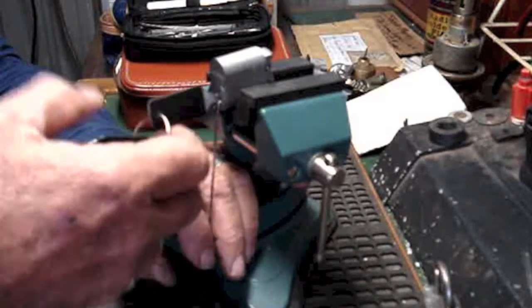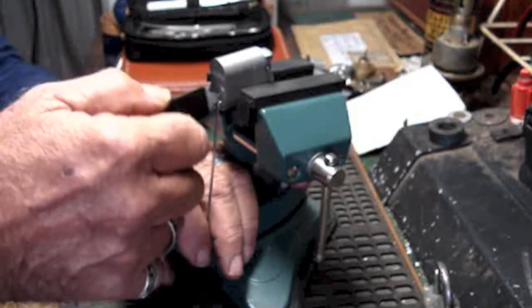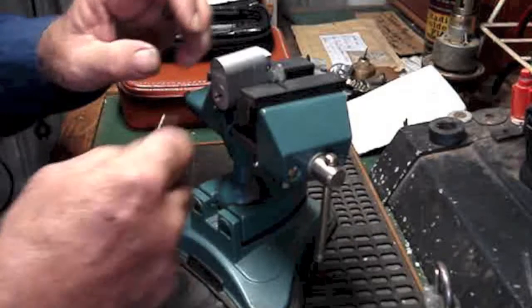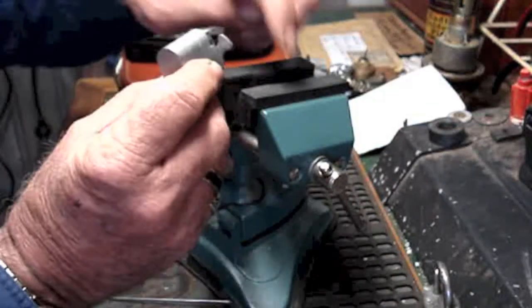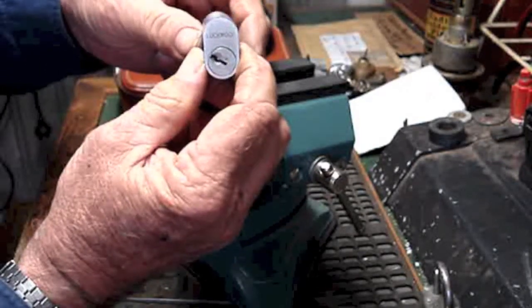I should take the rest of the keys off the key ring. There it goes. It won't turn right around because that little tail there is hitting the vise, but there it is — she's open.